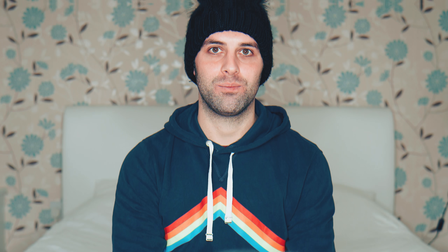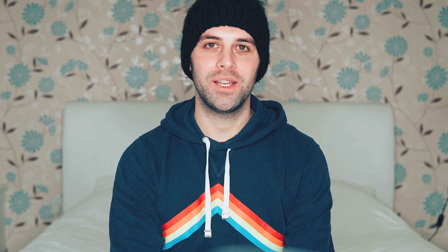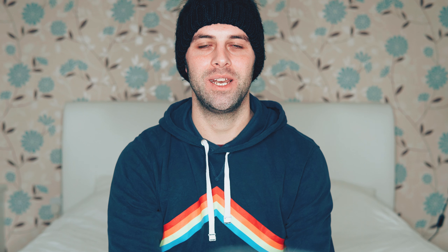So yeah, that's pretty much it — I told you it was going to be a quick one. To those of you who are already subscribed, I'll see you next time. And to those of you who aren't — what's wrong with you? I'll see some of you in the next video.